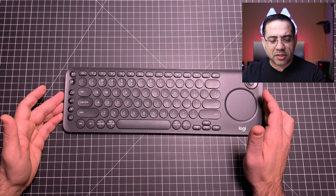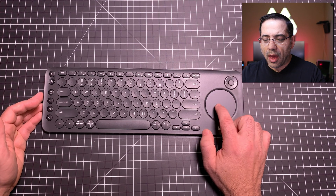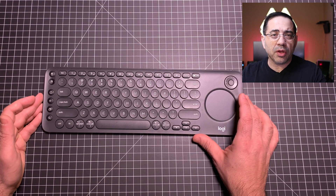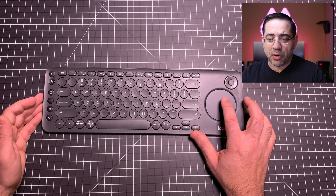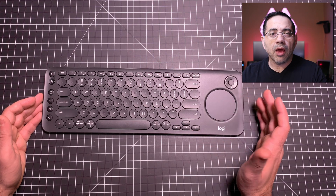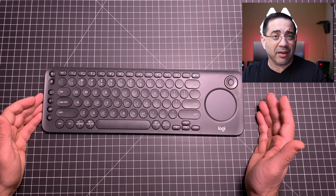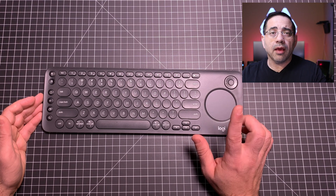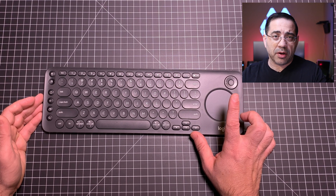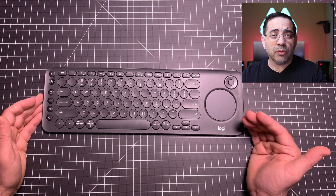If your device supports it, there's a trackpad built in. Connect it to your MacBook and you can control it using the trackpad as a mouse. Connect it to an iPad, however, and the trackpad won't work since iPad doesn't have mouse functionality. Connect it to an Android tablet or Android phone, and you will get a mouse pointer.